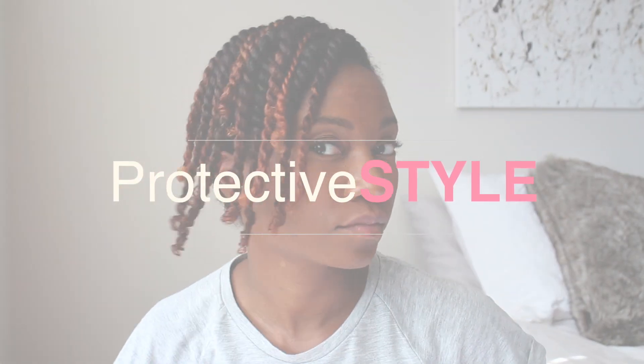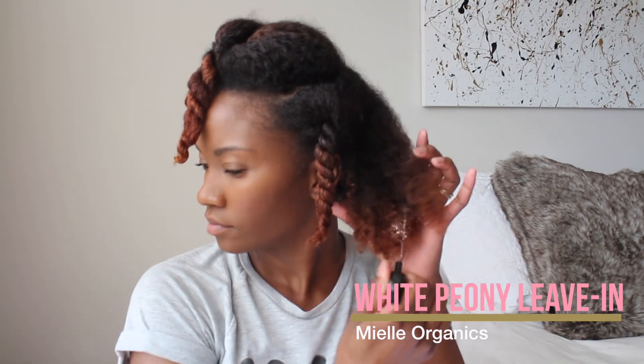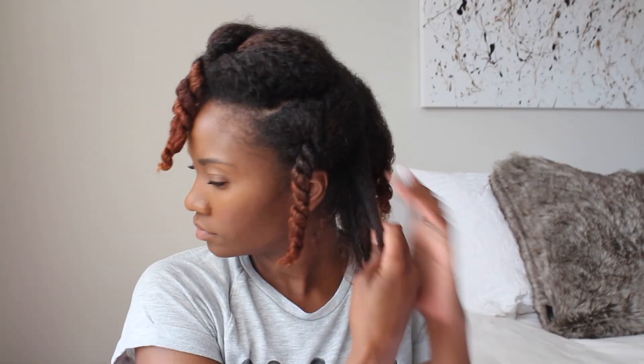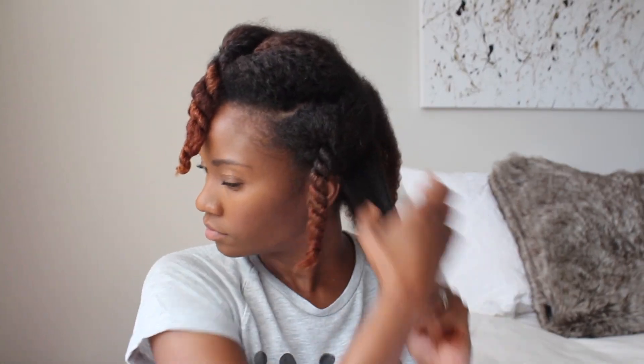Hey y'all, welcome back. I don't do a whole lot of protective styles on my channel, but I figured it was time to do a few more. I have been wearing my hair in buns and high puffs a little bit too much, which has been causing my edges to break off. So I needed to find a way to keep my hands out of my hair and also keep my hair out of my face without pulling it back with too much tension, so I came up with this protective style.